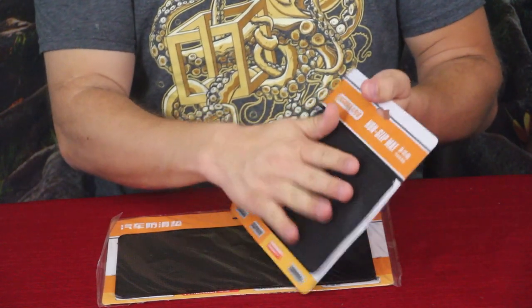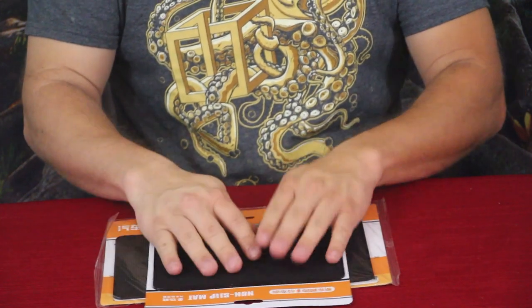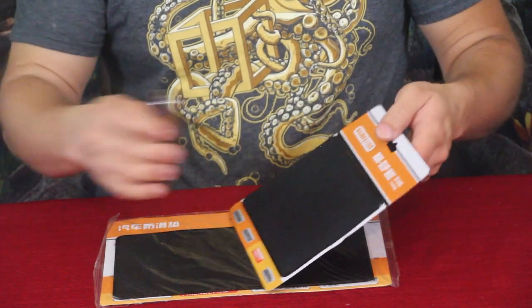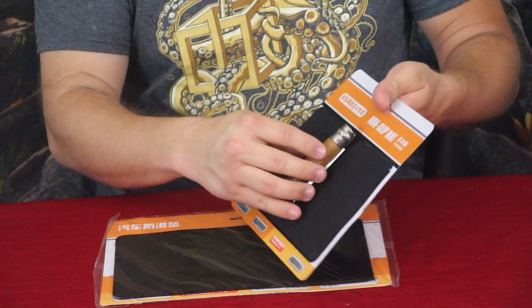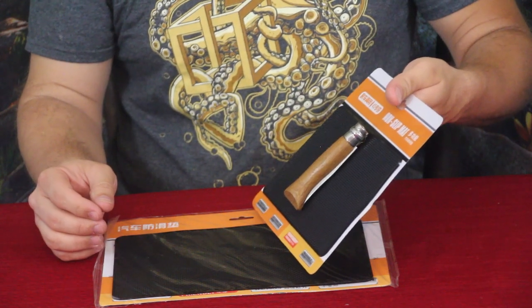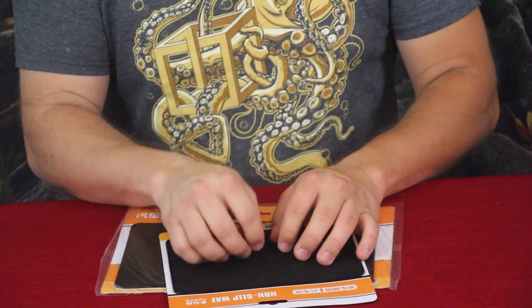The surface is textured — it has kind of a waffle pattern. For example, we have a little knife here. You can see I can set the knife on it and I'm on a pretty steep angle and it just stays there. It's not like some of the other mats where they're actually tacky.